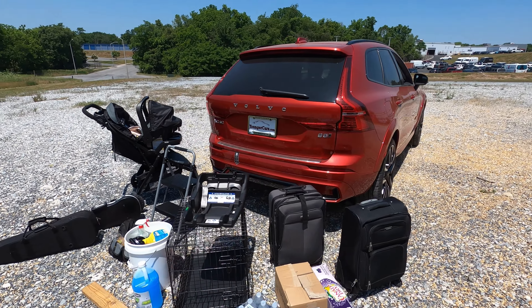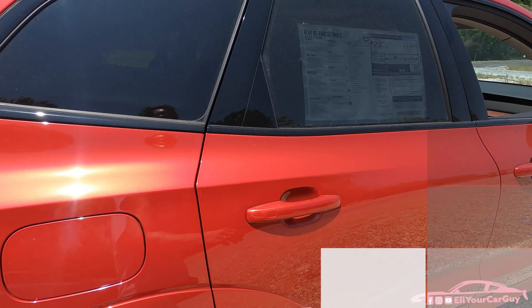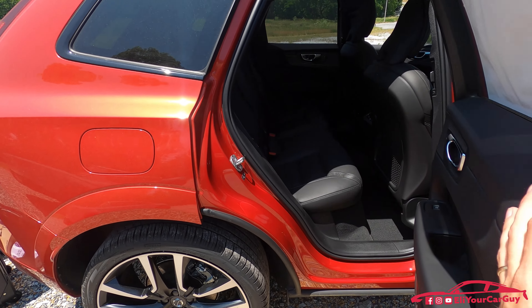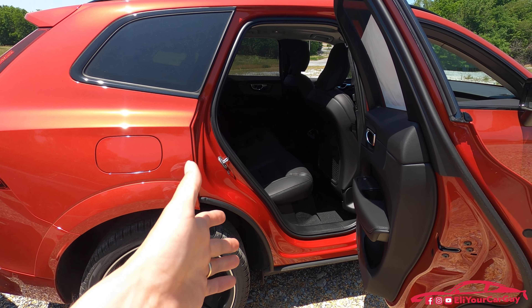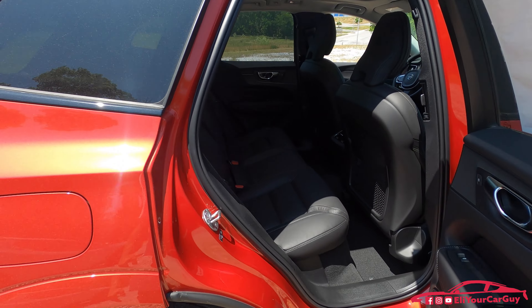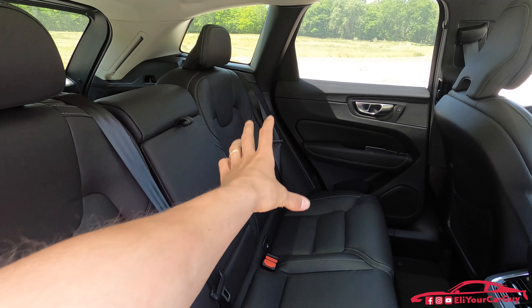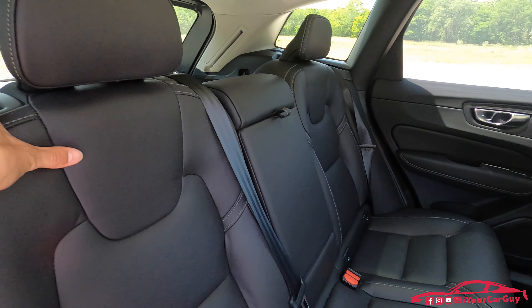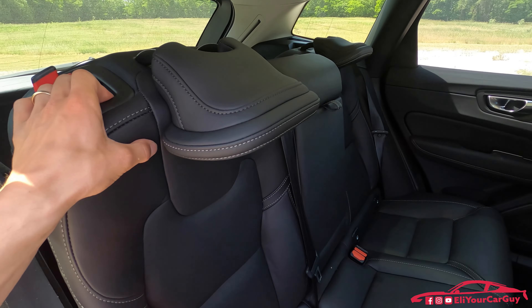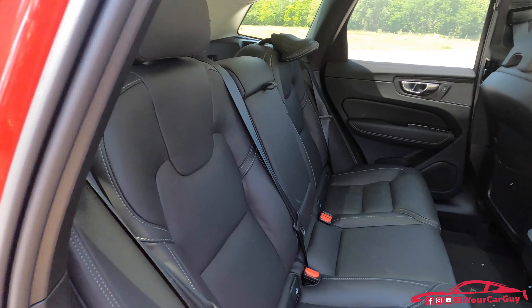As I've said before, the first thing I think of being a dad when it comes to car shopping is how easy is it to get a car seat in and out of the vehicle. We're going to find out with the XC60. I'm going to put the car seat on the driver's side behind the driver's seat and fold down the bigger portion of the seat so we can get a fully amplified view of the cargo capacity.